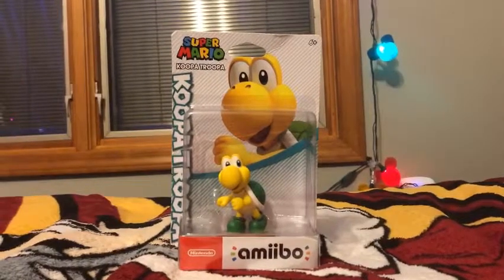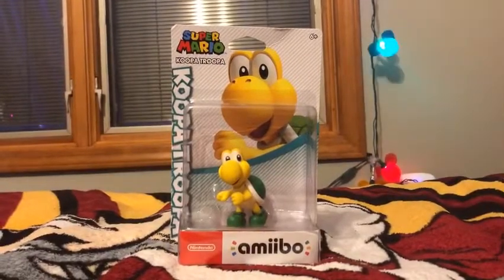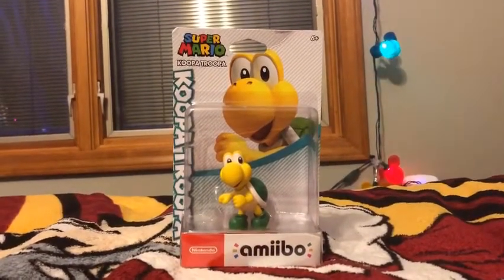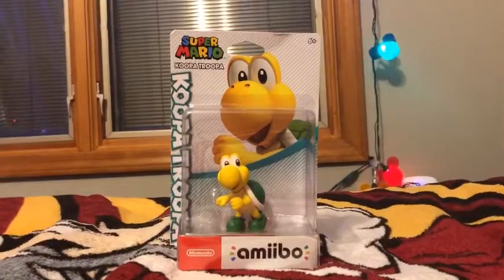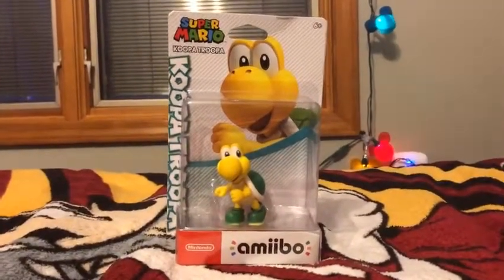Hey everybody, what's up? My name is AZCardFan and today I'm gonna be doing an Amiibo unboxing. This is what I got for Christmas. I got some other stuff for Christmas too, but I'm gonna be unboxing the Koopa Troopa from the Super Mario series.